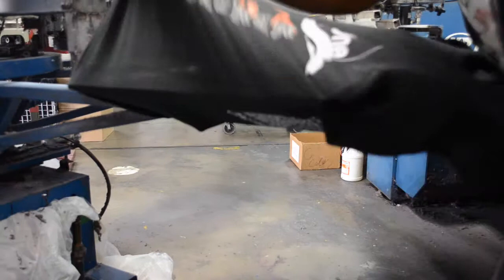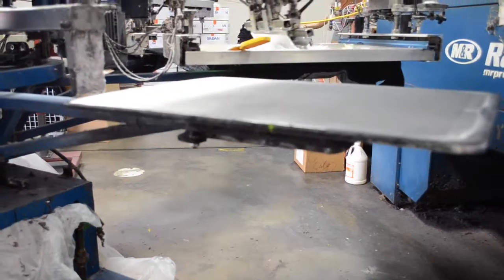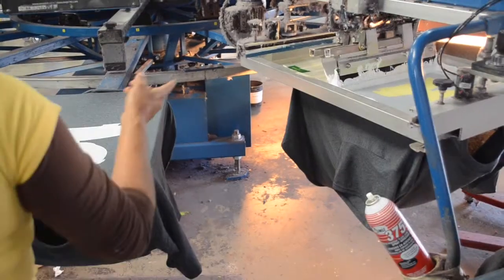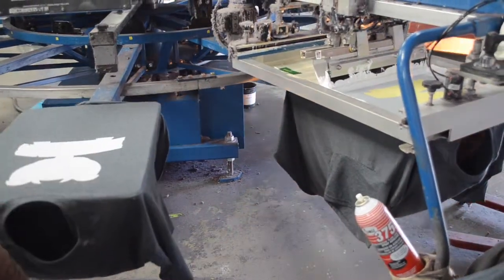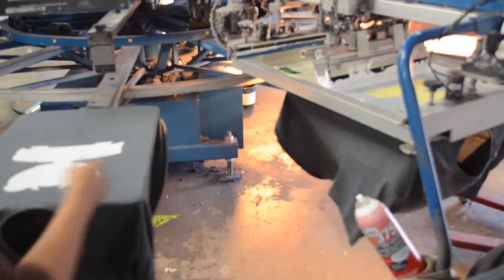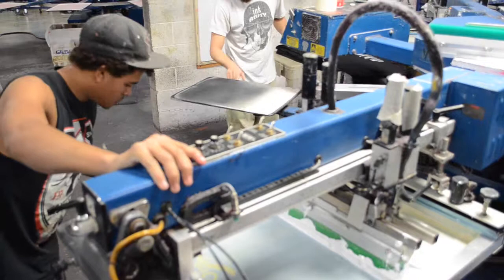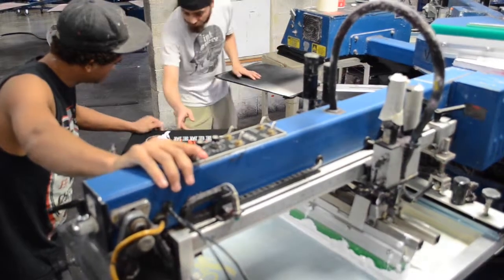When working near one of the automatic presses, the main thing to remember is to stay clear of all moving parts of the press. You can easily be hit by the press if you step between the boards when the press is in motion. You can also get hands, long hair, or clothing caught in the moving parts of the print arm.